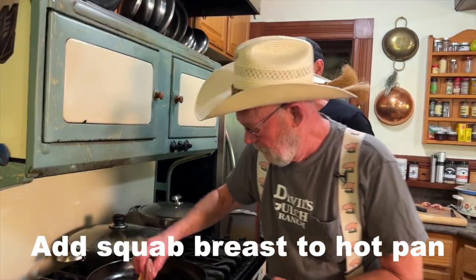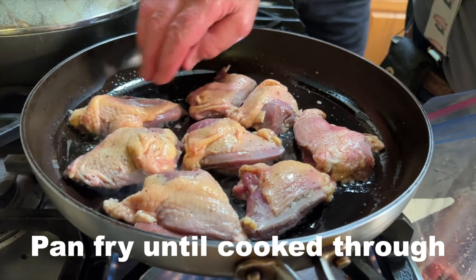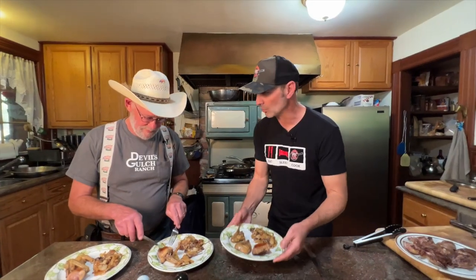Let's get those breasts going. For the marinade — just the same salt, pepper, lemon pepper. We've got our squab all set.